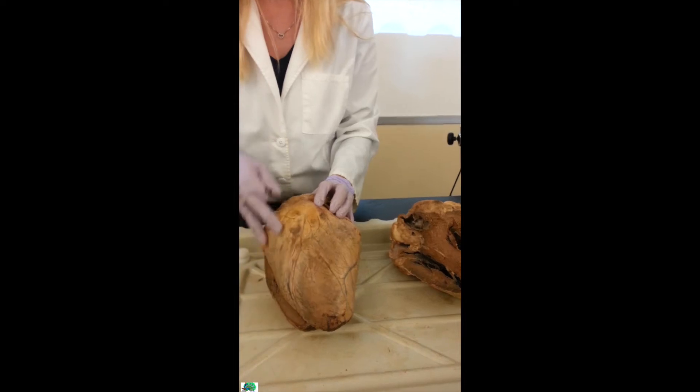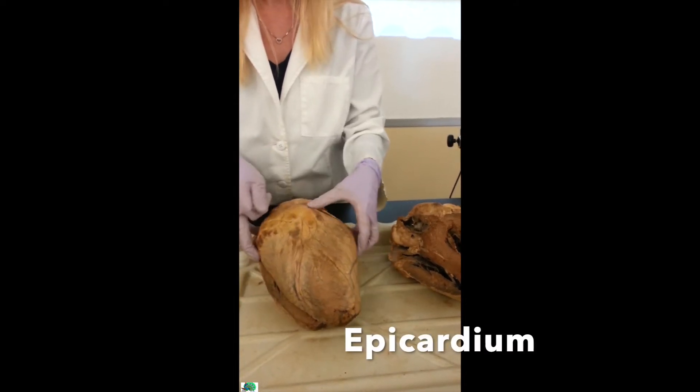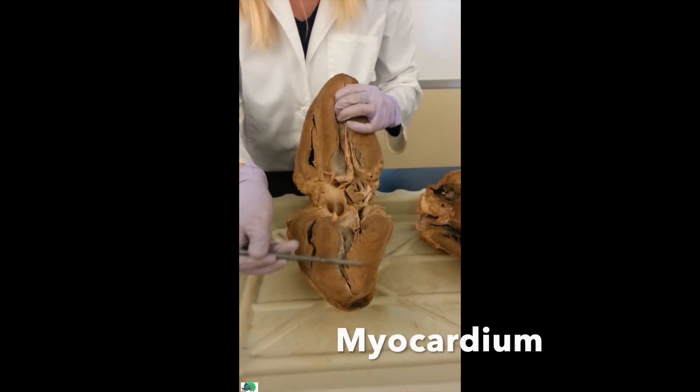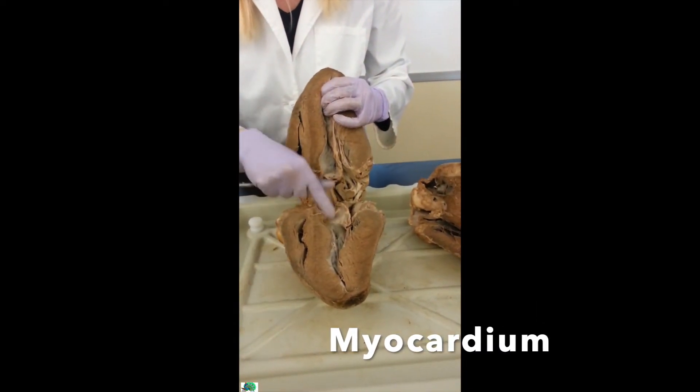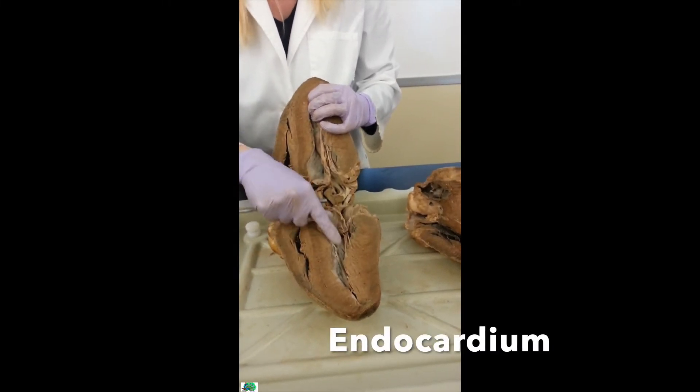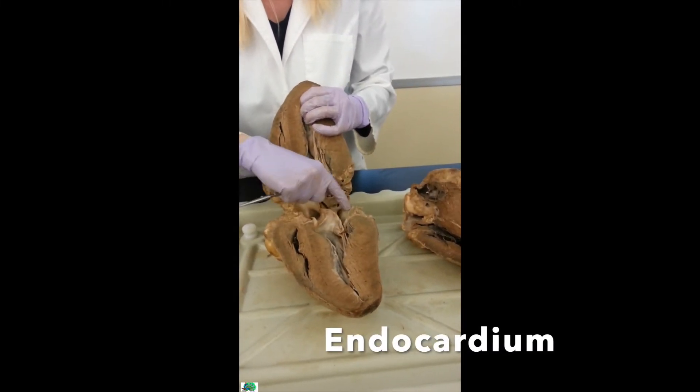All the shiny that you see is the epicardium. If I open it up, the muscle is the myocardium — all that muscle. And then the lining, the shiny that you see on the inside, is the endocardium. It maintains a nice, smooth flow.